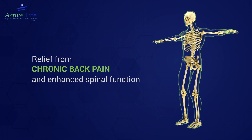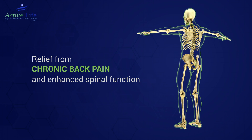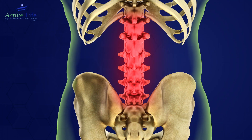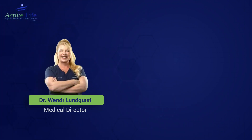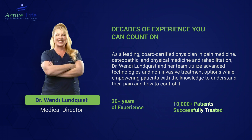Welcome to our video on a groundbreaking procedure designed to restore the integrity of the lumbar spine's functional unit. This innovative approach aims to rejuvenate and strengthen your lower back like never before. With over 20 years of expertise, Dr. Wendy Lundquist has successfully treated more than 10,000 patients using state-of-the-art technologies and non-invasive treatments, while also empowering them with the knowledge to understand and manage their pain.